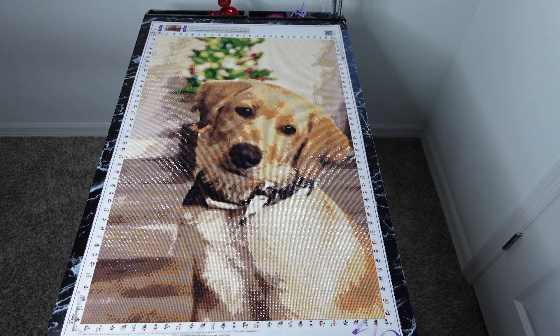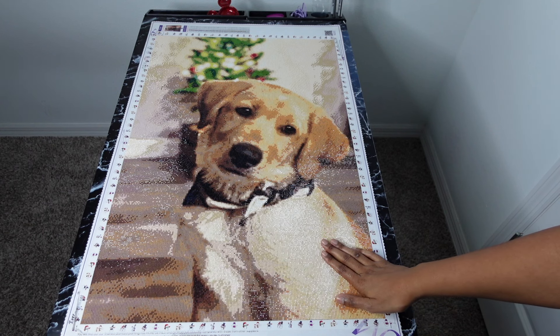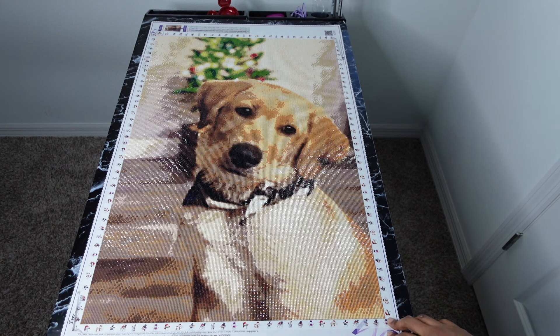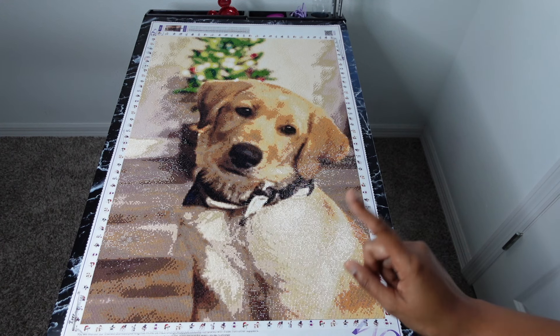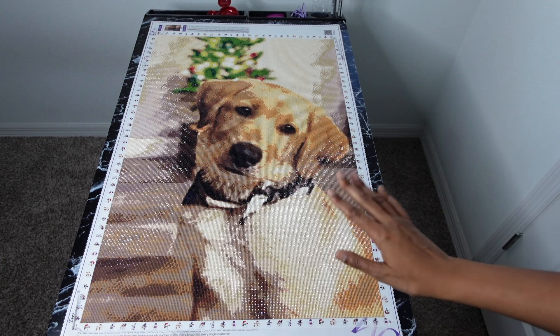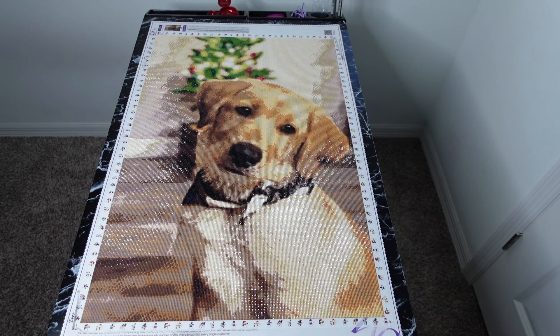Let me know down in the comments what you thought about the painting. I am so glad this is done. My son came to me one night while I was working on it and said 'Mom, these colors are boring' — he was over it too! But he did place some drills on here, so he was excited about that. I'm definitely going to let her know he helped out. I really hope you enjoyed this video — thank you so much for watching. Don't forget to like, comment, share, hit that subscribe button and notification bell. I love you guys — talk to you in my next video, bye!